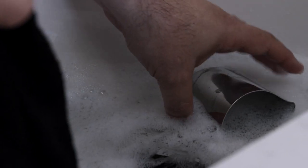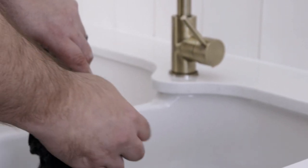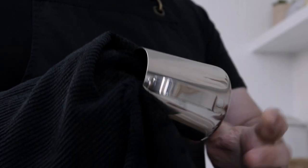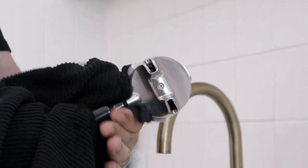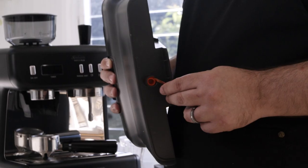After you've unboxed your Barista Plus, before doing anything else you'll need to rinse the group handle, filter baskets, tamper, water tank, bean hopper and milk jug in a bit of warm water with some mild detergent, making sure that they're thoroughly dried before using them. Remember to check that the red plug under the water tank has been removed.